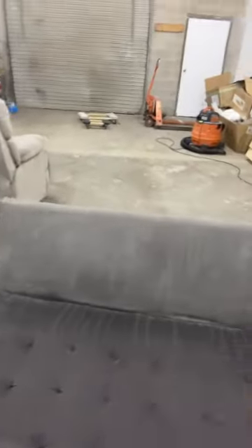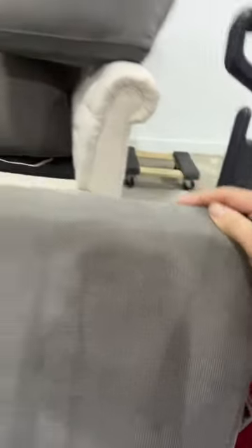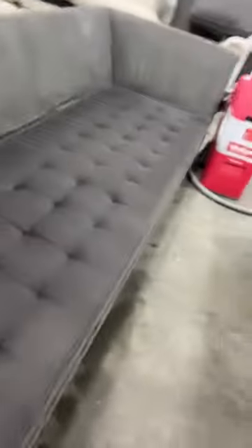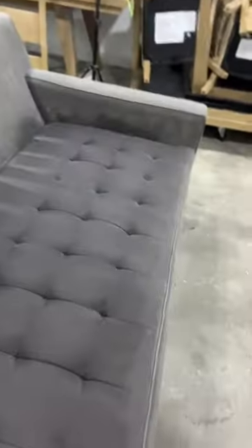Another tip for anybody diving into this business: if you ever have the opportunity to get a Z Gallery sectional with this type of fabric — you can kind of see — I would think twice about it, because I have used my entire arsenal of cleaners and have scrubbed this for several hours. It looks great when it's wet, but when it dries, holy hammer, these stains do not leave.